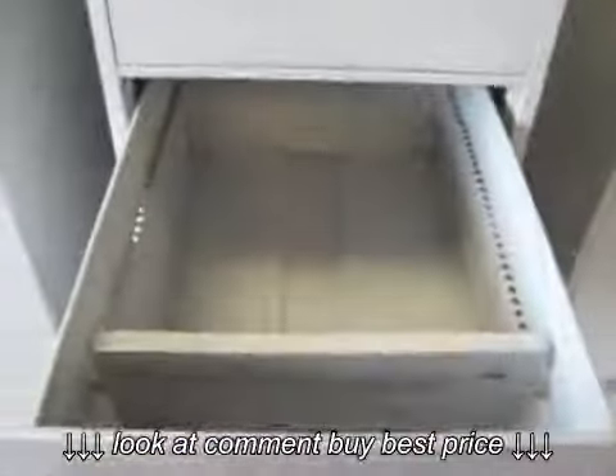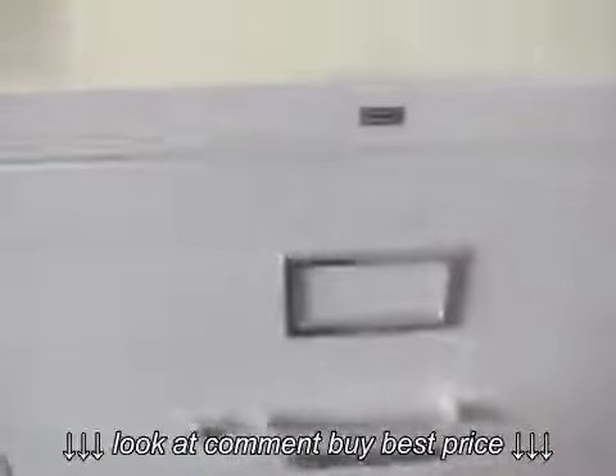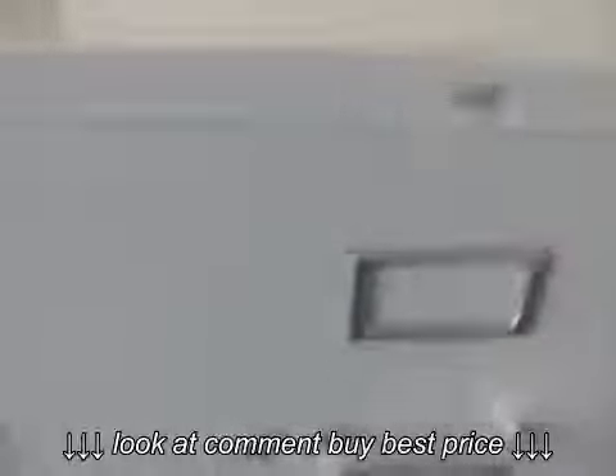These file cabinets work really good, as you can tell. Very nice. A little bit of wear on the top of this one.